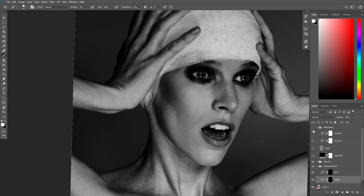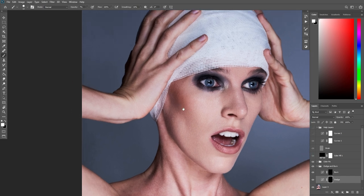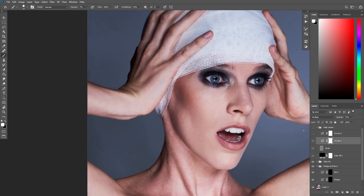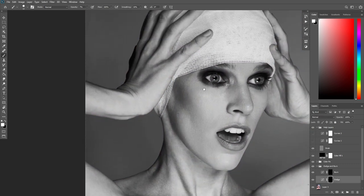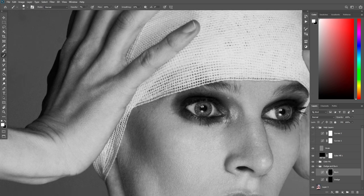I'm going to do a before and after of what I've been doing here. You see, I haven't even worked 20 minutes yet on this picture and it's looking way better. You can use dodge and burn for anything — a lot of people forget you can use it for even makeup, for lips, hair. The possibilities are endless.